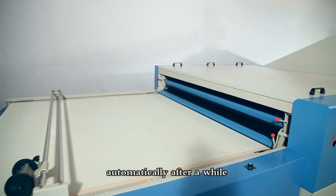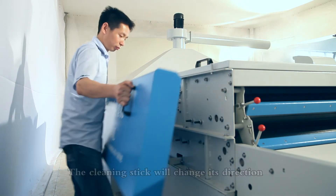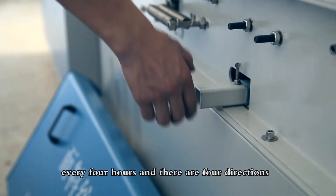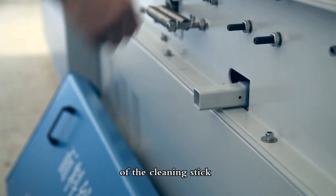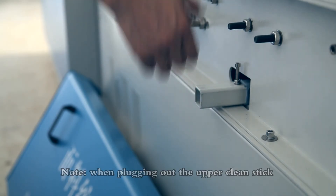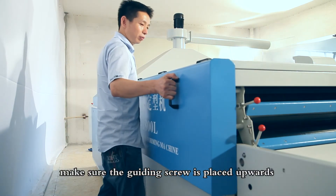Step 7: Turn on the cooling switch before leaving and the machine will turn off automatically after a while. Step 8: Clean the conveyor belts. The cleaning stick will change its direction every 4 hours and there are 4 directions of the cleaning stick, which shall be changed after each direction is completed.